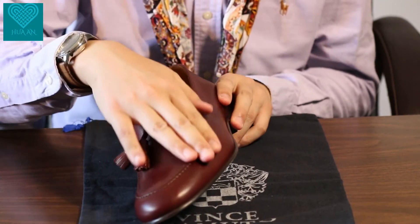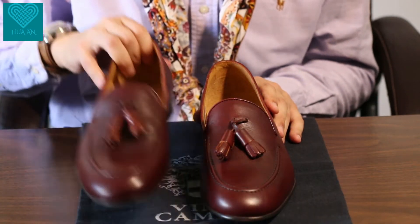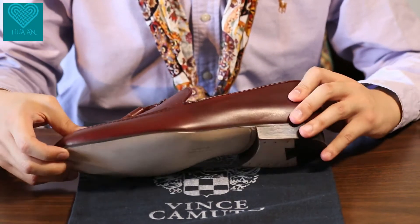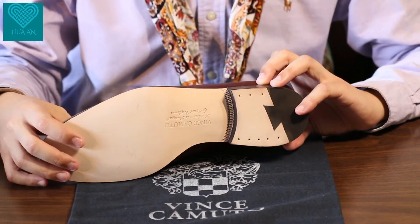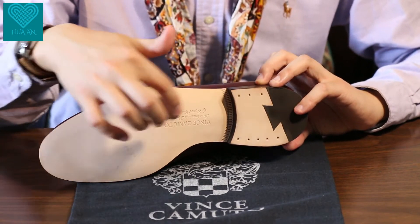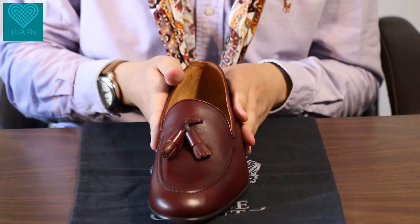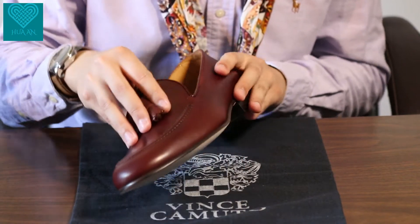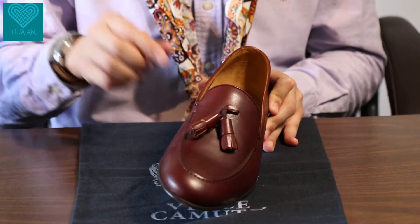First touch — the leather is so smooth. By the way, this is a vegetable tan leather calfskin. These shoes are made in Portugal, as you can see from the bottom — I'll show you more detail on that later. The leather is veg tan, very smooth and very interesting. The color is called 'Woodbury,' but it's actually more of a reddish burgundy.